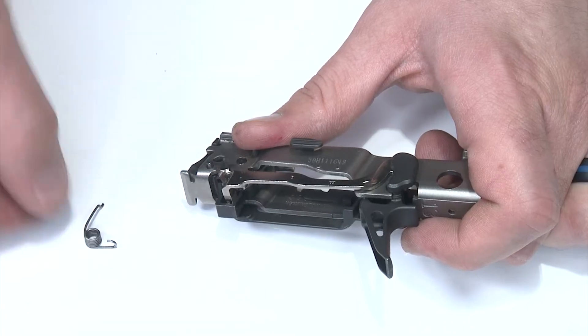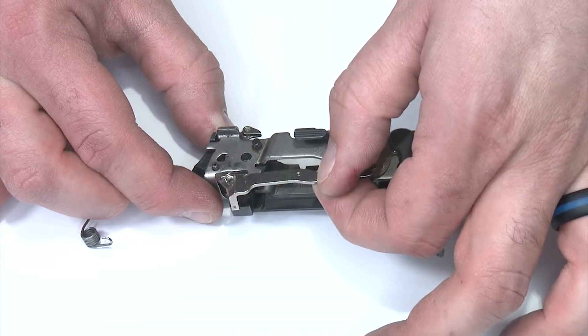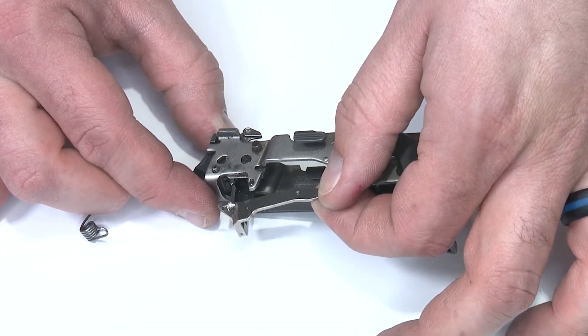I'll kind of push in and get it to disconnect from the housing, rotate it out, lift it away, and set it aside. From there I'll take the trigger bar, pull it out of the housing, kind of drop it down, pull it out of the housing and push it below.